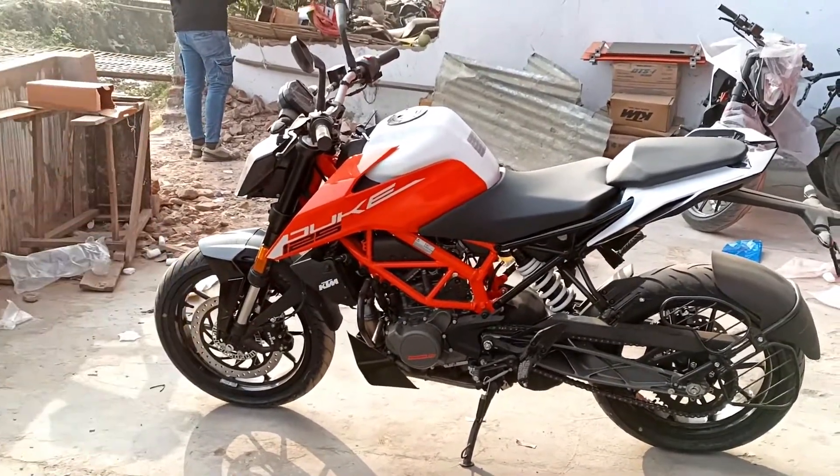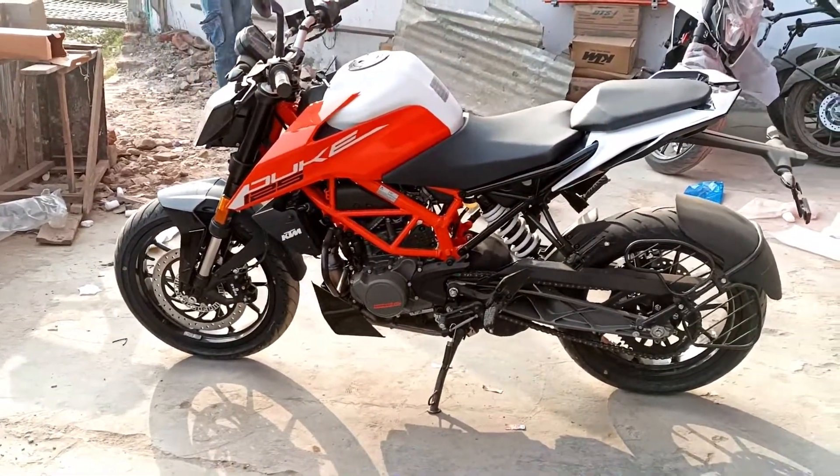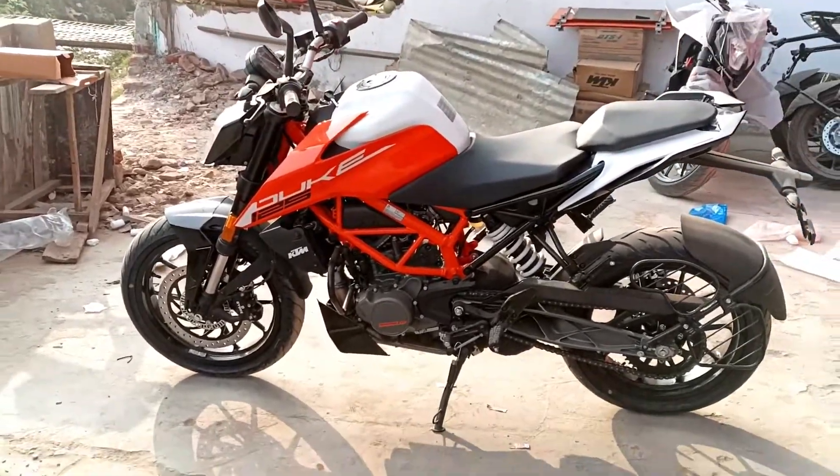If you have any query regarding any bike or car, you can mail me at hrmotoworld9999@gmail.com. You can also follow me on Instagram — the link will be given in the description box. Keep loving, keep supporting, stay tuned. This is HRMotoWorld signing off.